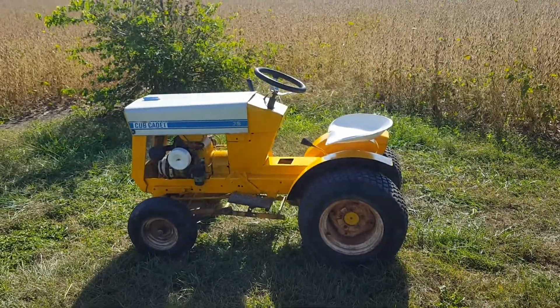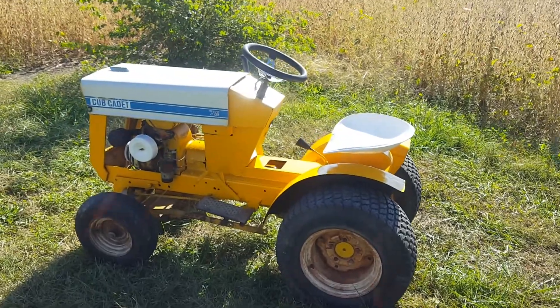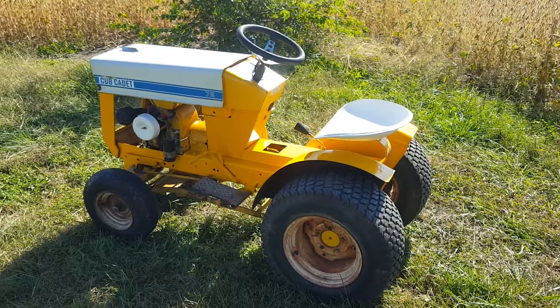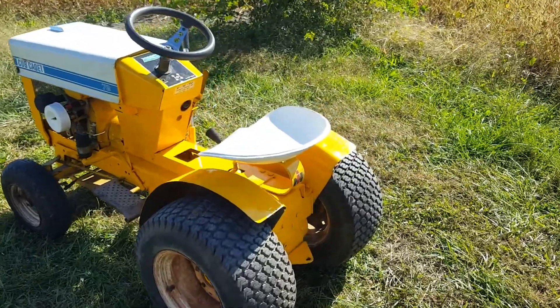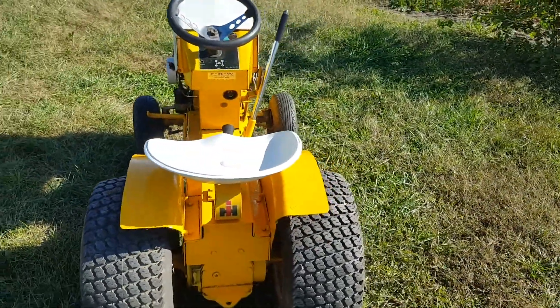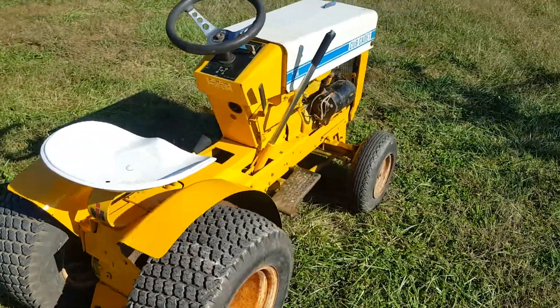Here we have a 1969 Cubs model 72, seven horse Kohler. I bought it as a barn find — the paint was falling off, so I just did a quick respray, didn't do any sanding or anything, just put a coat of paint on it. I'm going to tear it down in the spring and redo it properly.